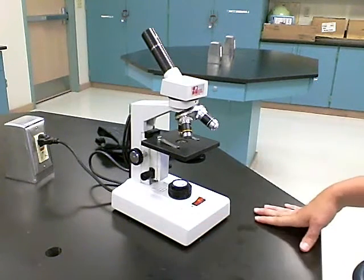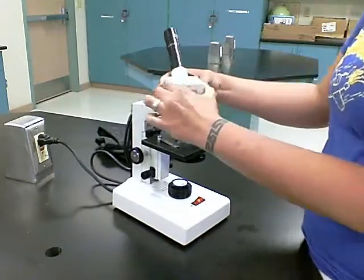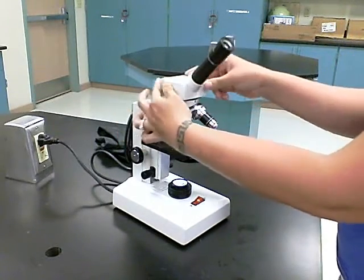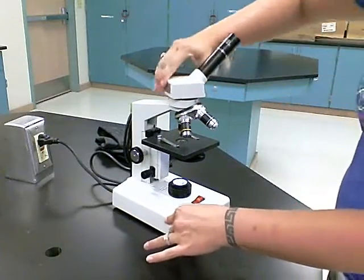Whenever you're ready to bring a slide into view, the first thing you want to do is rotate the ocular lens around so that you can have it in front of you, instead of having to view it from behind.